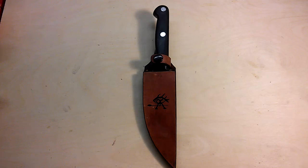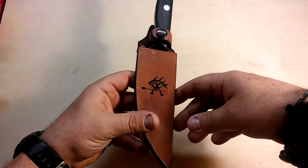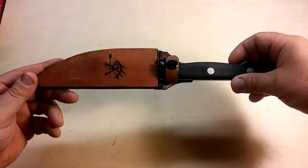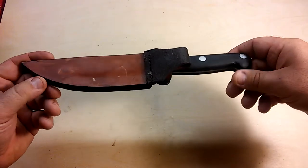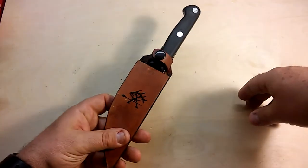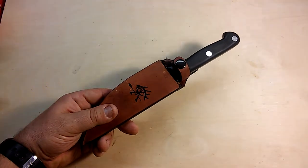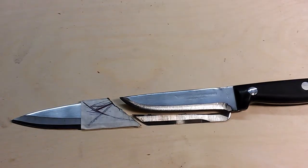Good morning, it's JA Outdoors. This morning I'd like to share with you a new toy I have. This is going to be more or less a review or how-to video on how to make your own bushcraft knife, because this one is basically from the dollar store. I took on a project to build a basic bushcraft knife quite cheaply.